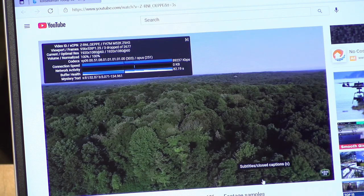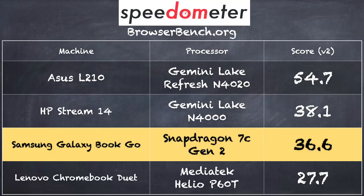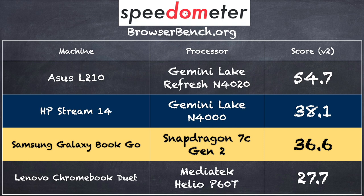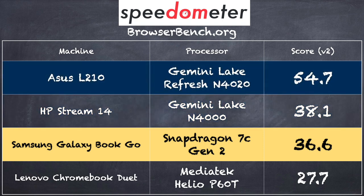This will also do well with Netflix, Twitch, and any other video streaming service. From a media consumption standpoint, this will do fine, and you'll get good battery life doing it. On the BrowserBench.org Speedometer benchmark running the ARM-optimized version of Microsoft Edge, we got a score of 36.6. Interestingly, this is about the same performance as the HP Stream 14 — a similar computer at a similar price point from two years ago. The Asus L210 we looked at recently with a more recent Intel low-end chip came in at 54.7, so we're not getting much advantage from ARM-optimized code versus another low-end computer.